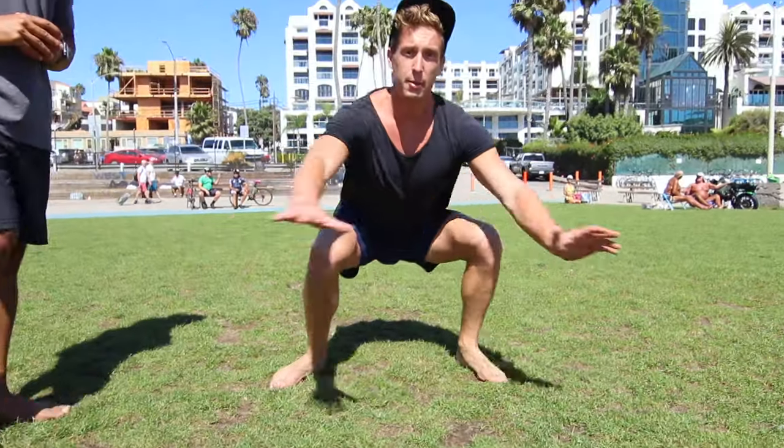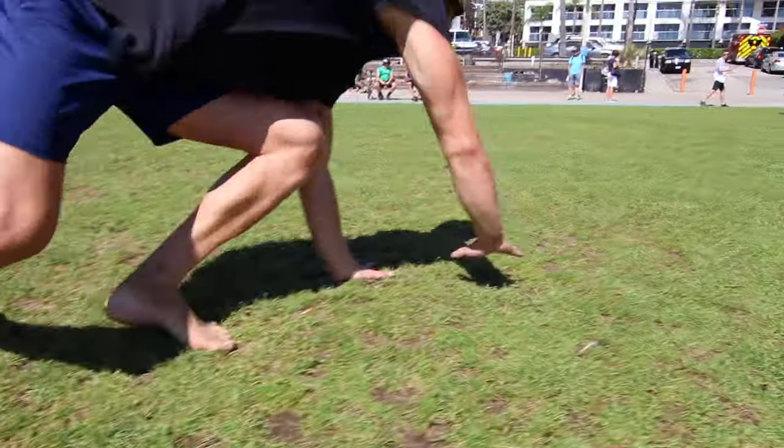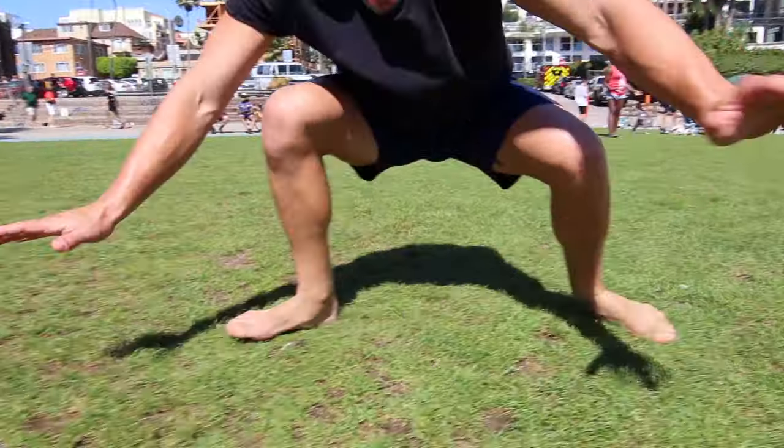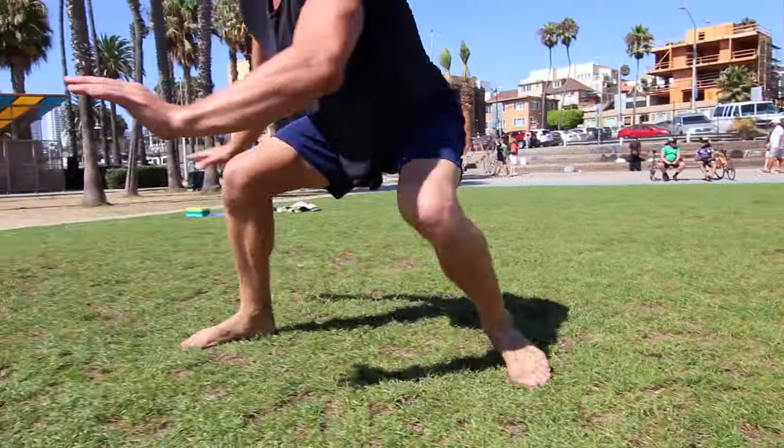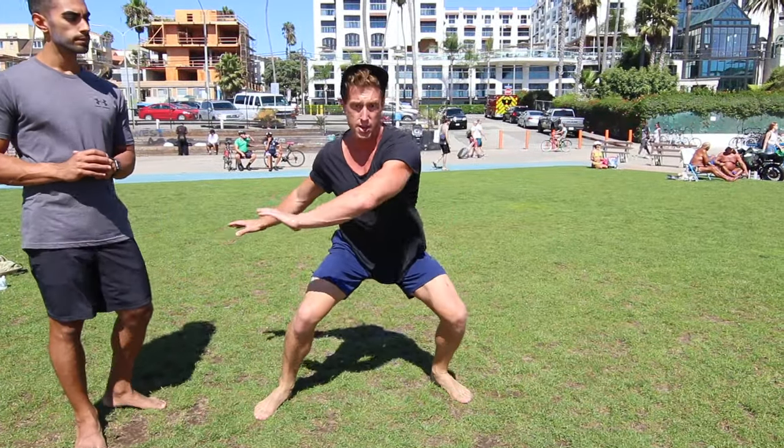The third movement we're gonna learn today is the cartwheel. We're gonna do three different variations from low to medium to high, and Austin's gonna take us through that. Here's how our cartwheel's gonna start: nice and low to the ground in a crouch, and we're just gonna think about spinning, almost like we're doing a 360. Your hands are gonna go over here, and then you just jump back into that crouch. Then as you get more comfortable with it, you can come up to kind of like a midway squat.